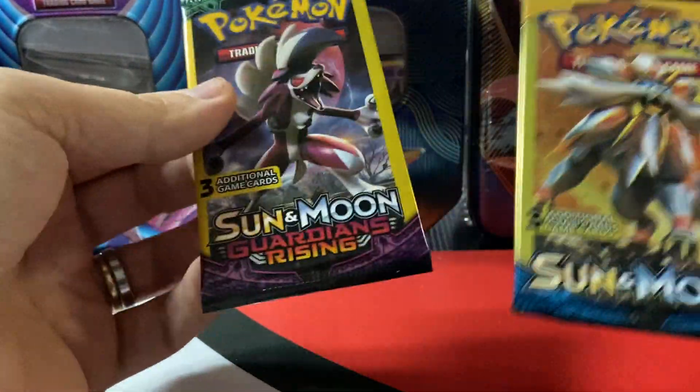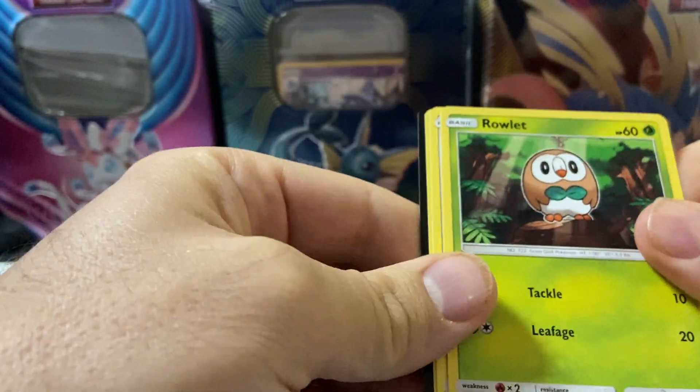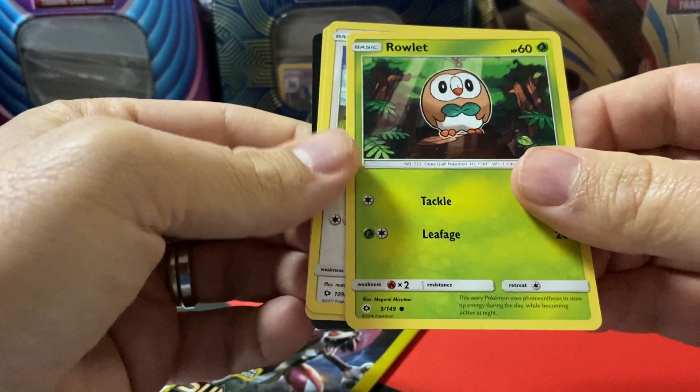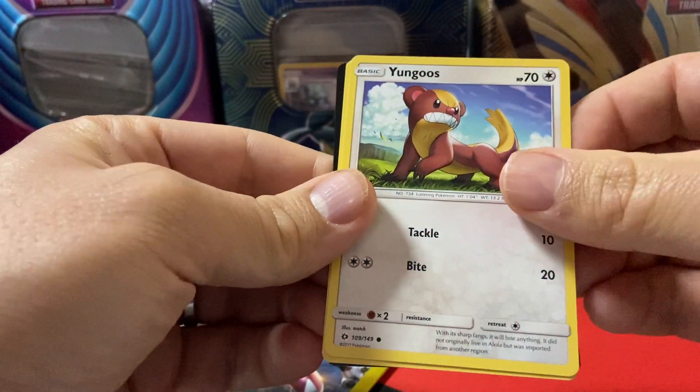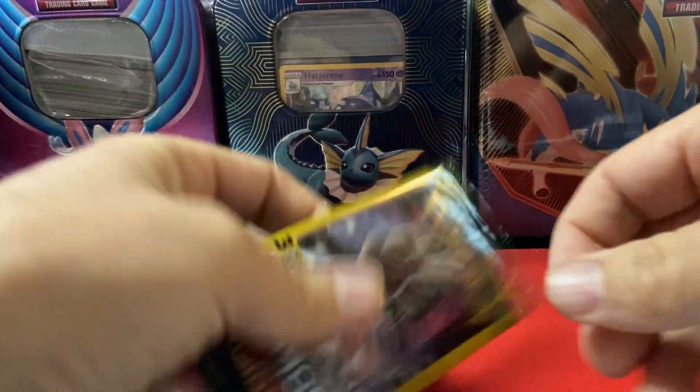Let's see — we got Sun and Moon, Sun Moon Guardians, alright. We got a young goose and energy, so nothing out of the Sun and Moon.